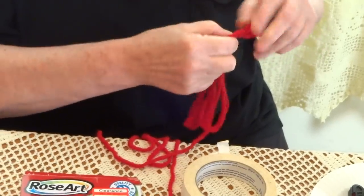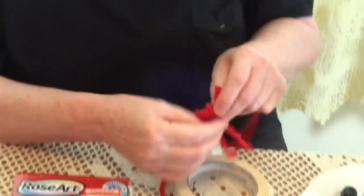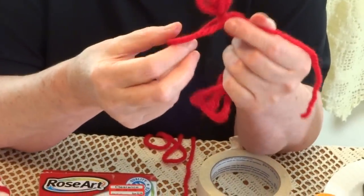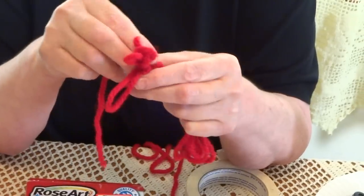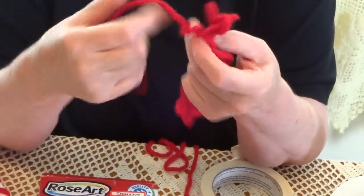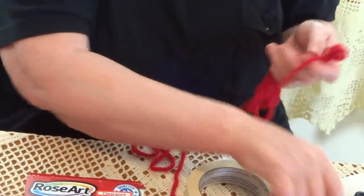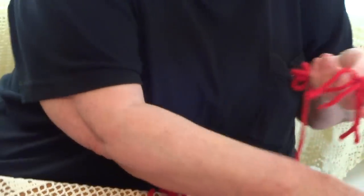Now I'm going to create a knot — don't do it on the very edge, leave a little bit of room. Go around and push it through to create a loop knot. You do a loop, go with the yarn around, put it through the loop, and pull very tight. Now cut here on the bottom through all the yarn together to create the tassel.